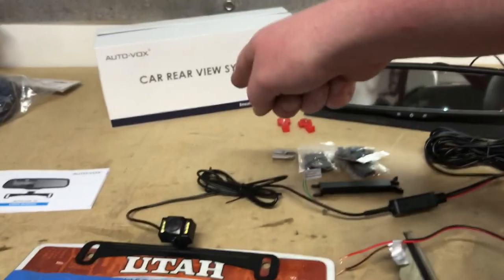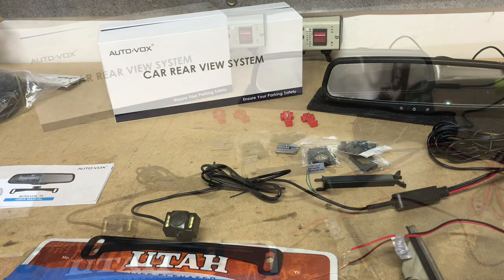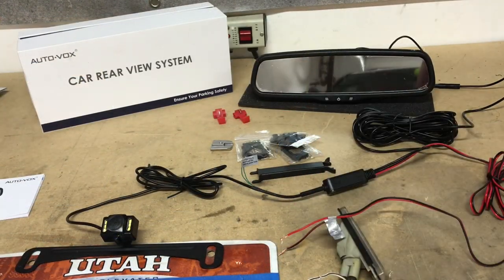Big shout out to AutoVox — thanks for sending this over. This is a sweet kit and we're excited to actually put this in a car down the road. That's about it, guys. Thanks again for watching. Be sure to hit that like button, don't forget to subscribe, and we will see you in the next video. Have a great day.